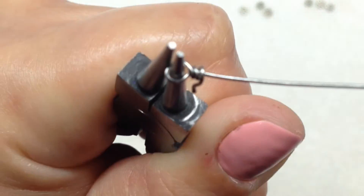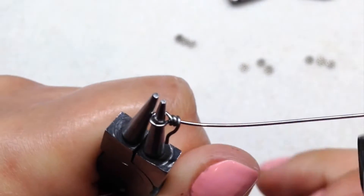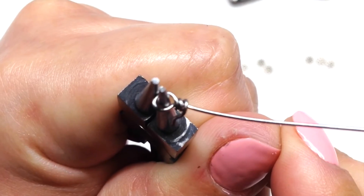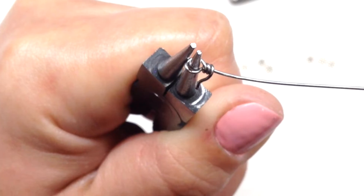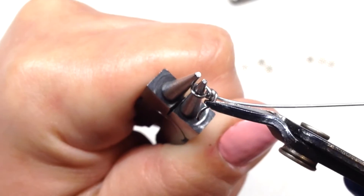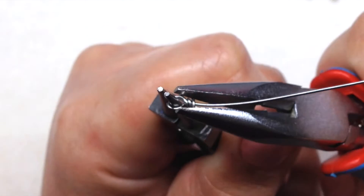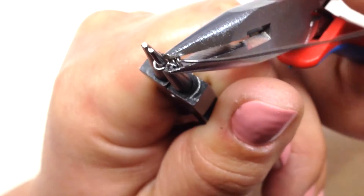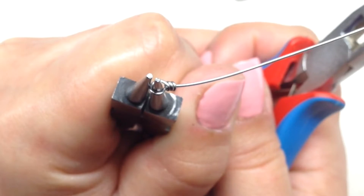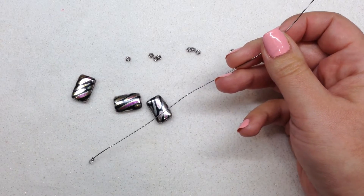I took that end and wrapped it around the longer piece of wire a couple of times — you can see it will be secure, with a couple of wraps sitting there. I'm going to clip off that extra portion with my flush cutters and tuck that in with my other pair of pliers so we don't have that end of wire hanging out. That is one side of our wire component complete.